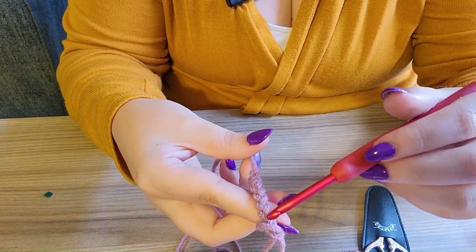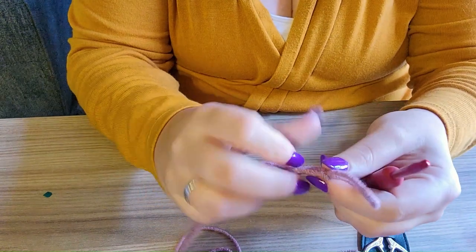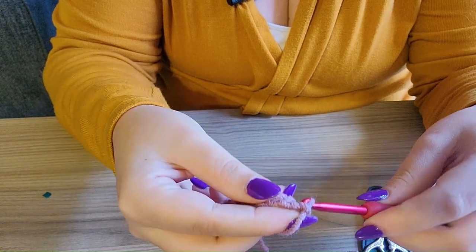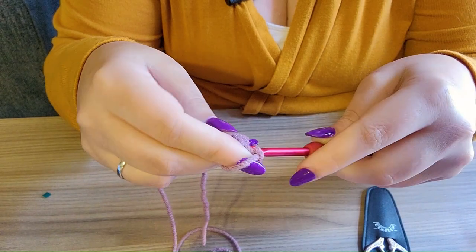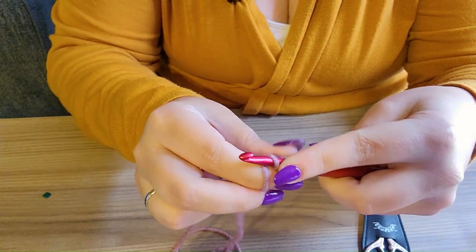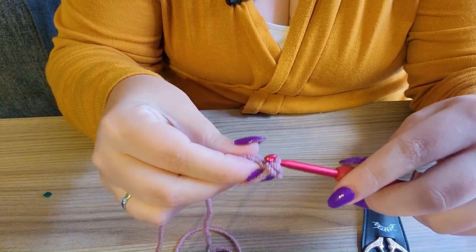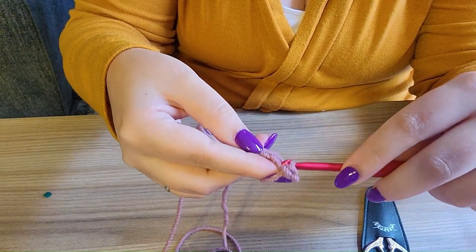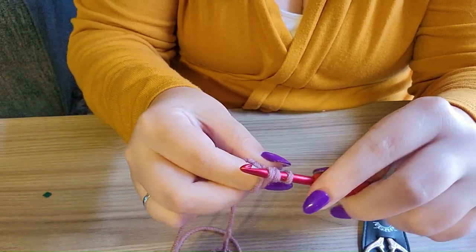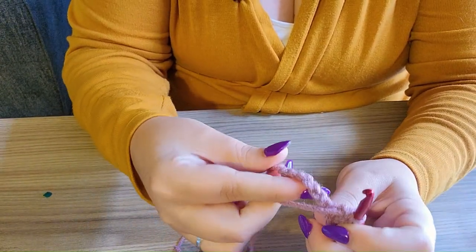If you flip it over you can see this little bump running down the back in the middle — that's called the back bump. Usually on patterns, if it says chain however many and then start your pattern, you're going to be working into the top part of the V, not the backbone. To work back into it, put your crochet hook under just the top part of your V, yarn over, pull through, yarn over again, and pull through the two loops on your hook — that is a single crochet.